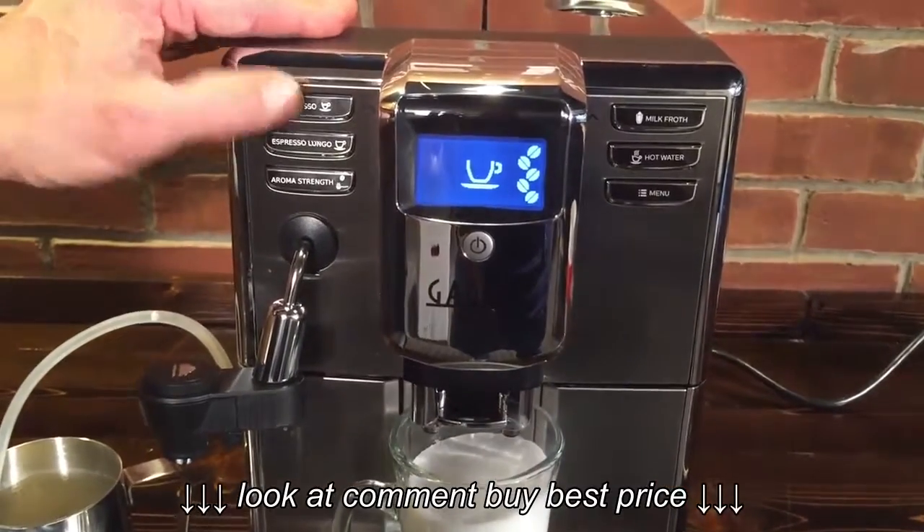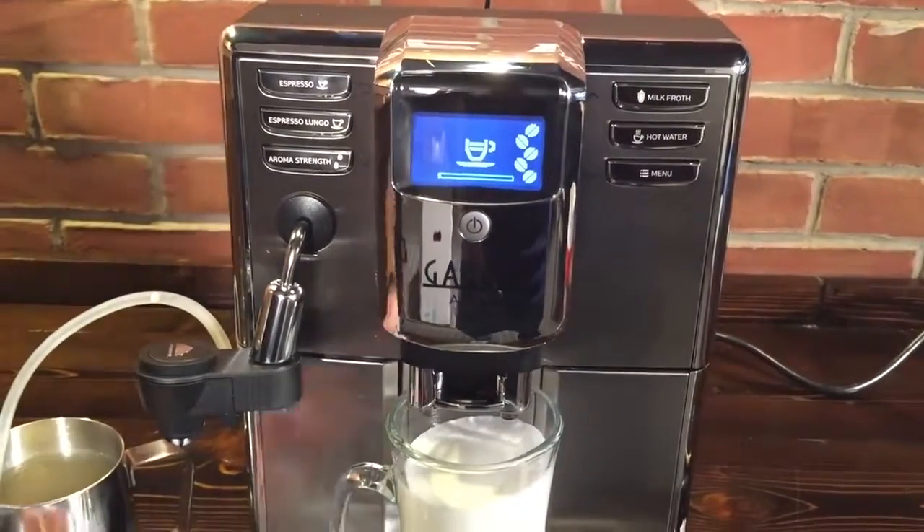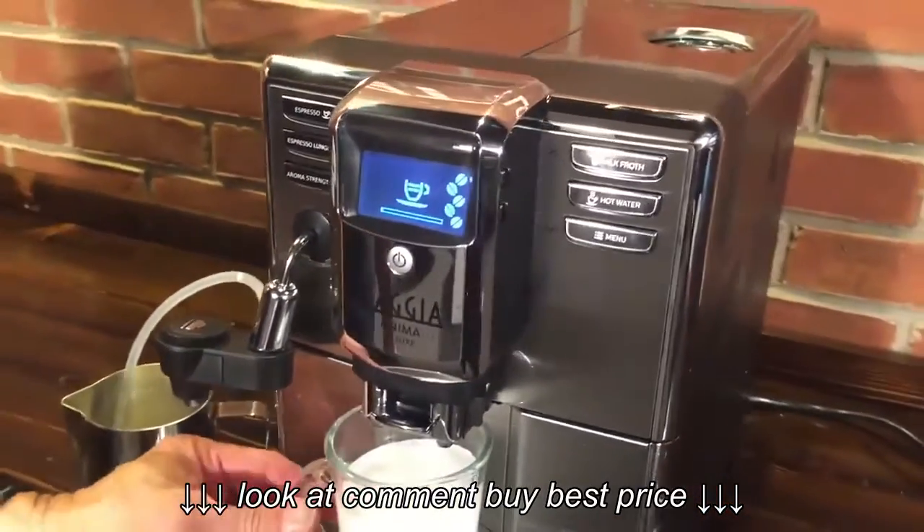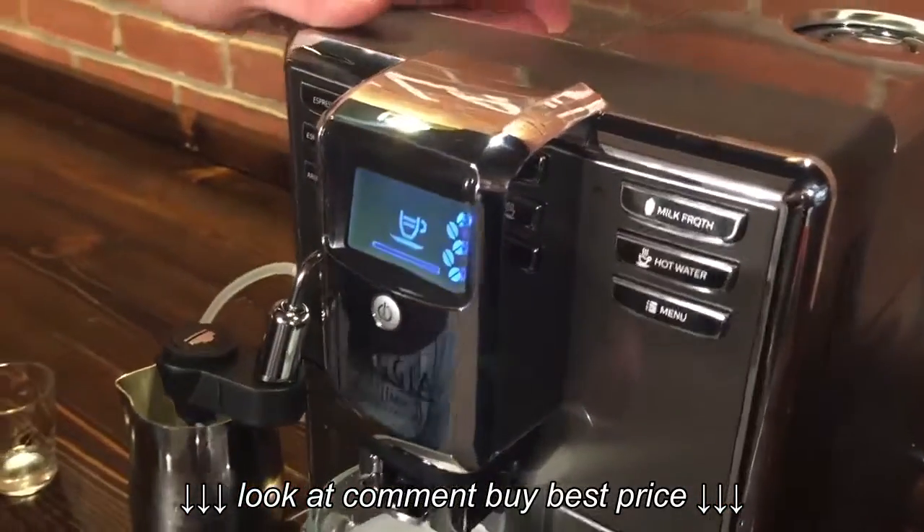So I'm going to start my espresso, which I've already programmed. It does come from the factory with a normal set of coffee lengths, if you will, or espresso.